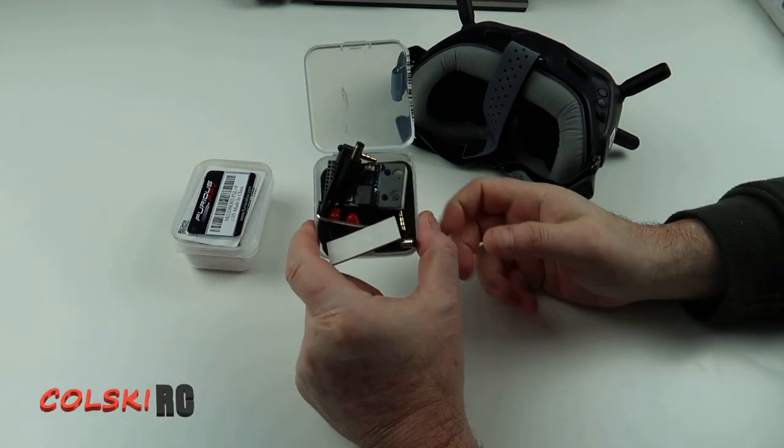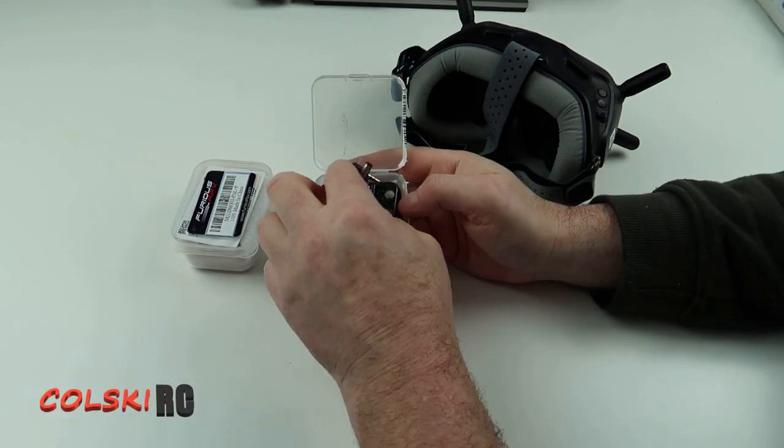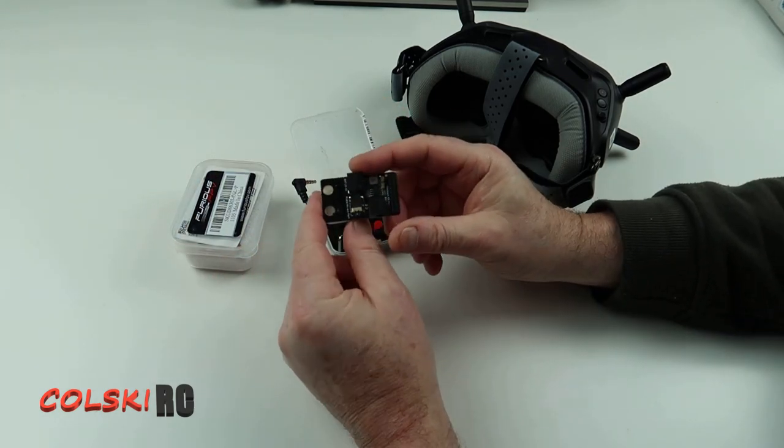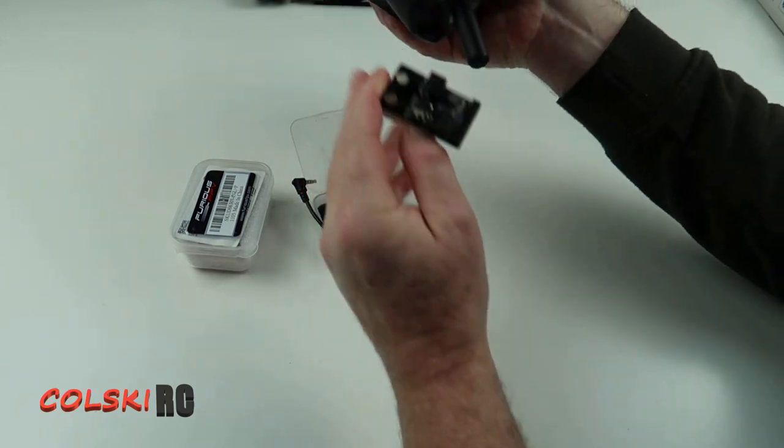Hi and welcome back to Korski RC. Today we're going to have a look at this. This is a product from UI UAV and what it does is it gives us the option to add analogue onto the DJI goggles.